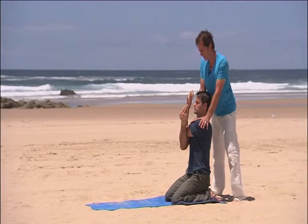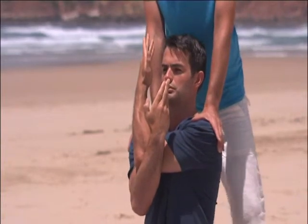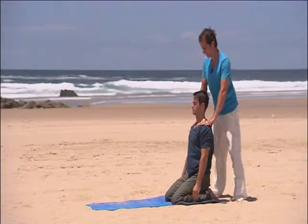Breathe in once more. Stay lifted through your spine on the in-breath. Exhale, shoulders drop away from the ears. One more — inhale, and exhale. Release that tension across the shoulders. Trying to feel nice and strong in that center. Release the arms down to your sides. That's great.